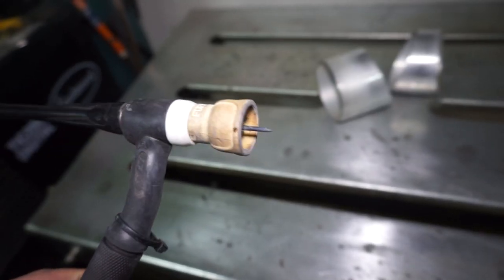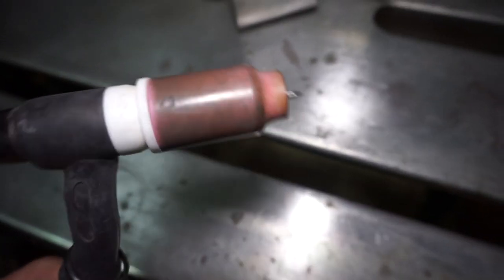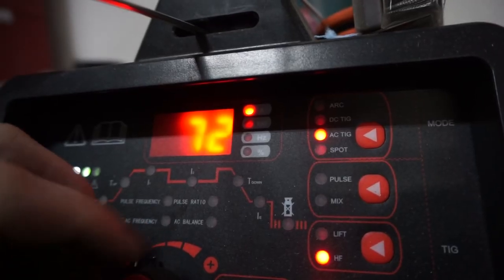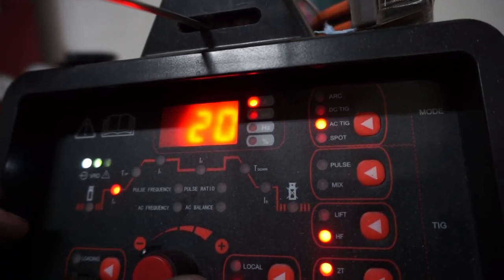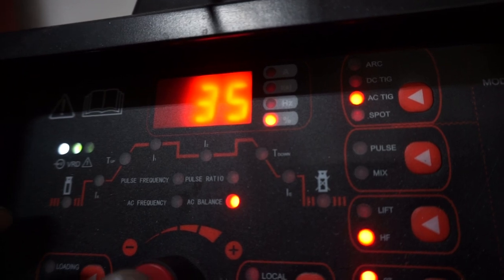Setting up the welder — I'm going to take my number 12 cup off. I use the number 12 cup a lot for stainless, sometimes for aluminum, but I'm going to step down to a number 8 gas lens. I'm going to start at about 70 amps on this one. Welding a thin piece of aluminum to a thick piece, I'll start at 70 so I can work the thicker material into the thin. My AC balance is going to be set at 35, I'll be using 100 Hertz at about 15 CFH.